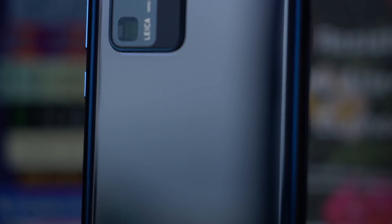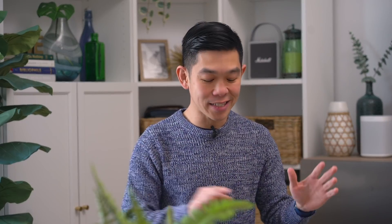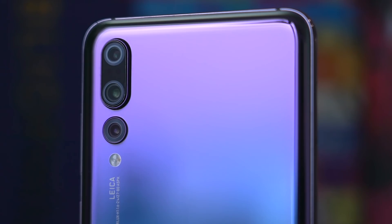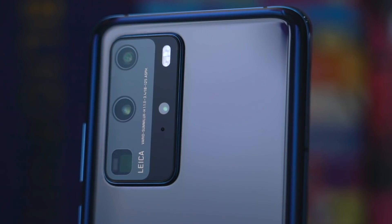It also comes in two matte finishes that are more resistant to fingerprints: silver frost and blush gold. But now that I see the P20, P30, and P40 lying side by side, it's pretty clear that the last few years have been less about color and design, but more of an evolution in mobile photography. With each update, the camera module gets bigger and bigger. This year, it's doubled in size.